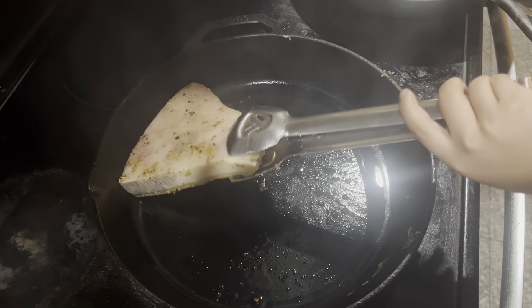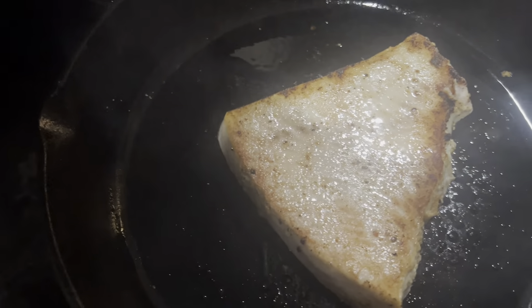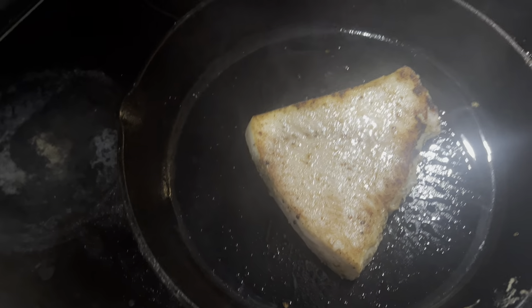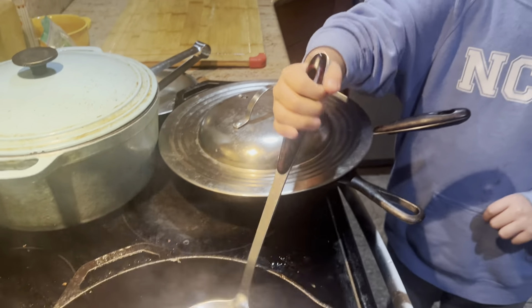We're going to use this type of... Not the best crust, but you can see this. We'll probably have to flip it again soon.